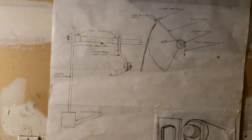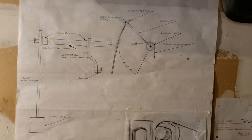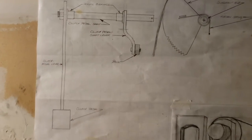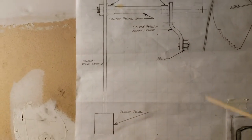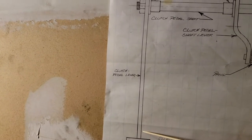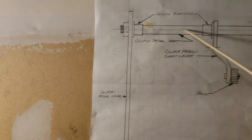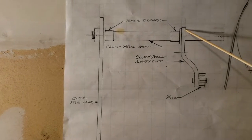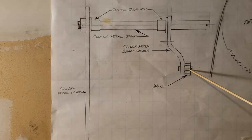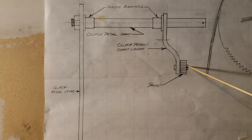2005 Mustangs switched over to a hydraulic system. So here we go: we have a clutch pedal, a clutch pedal lever, the clutch pedal shaft, the clutch pedal shaft lever, and a pawl which is attached to the clutch pedal shaft lever with a pin.